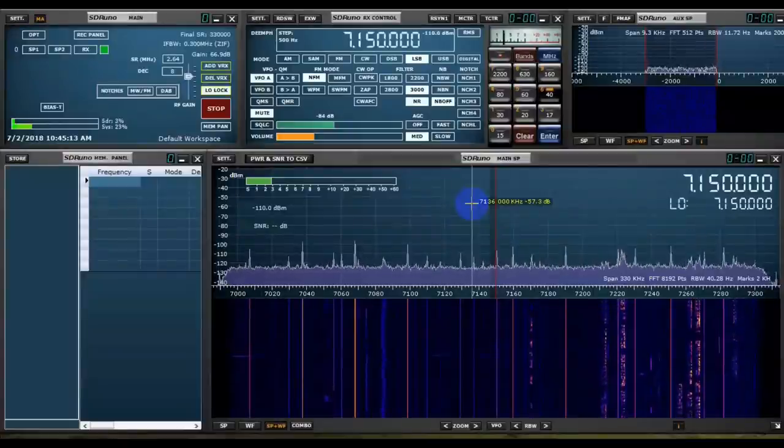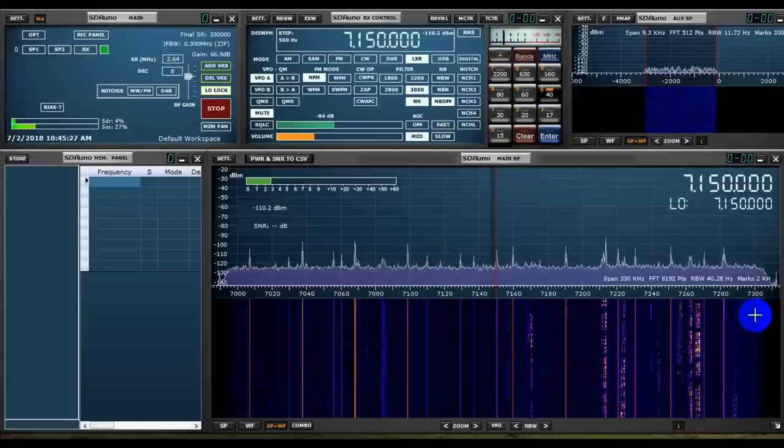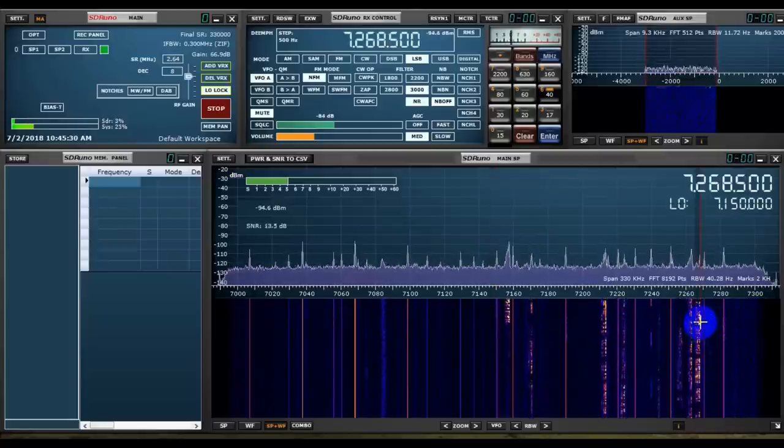Smaller SDR receivers, whether of the dongle type or fancier, such as the SDR Play Series, have one thing in common: they all have software that creates a spectrum display and waterfall of the band of interest in your computer. SDR receivers such as the SDR Play RSP-1A provide a magnificent spectrum display of an entire amateur band at a time. The much less expensive SDR receivers can now fulfill the purpose of an expensive pan adapter with an outstanding spectral display coupled with a waterfall.